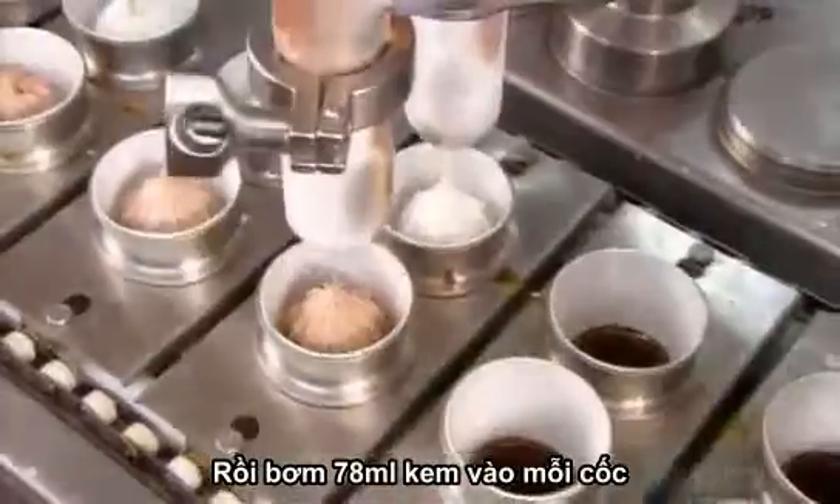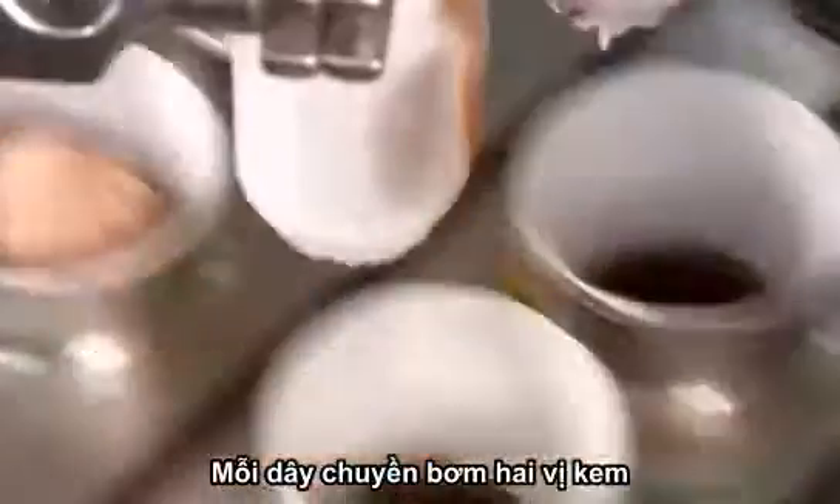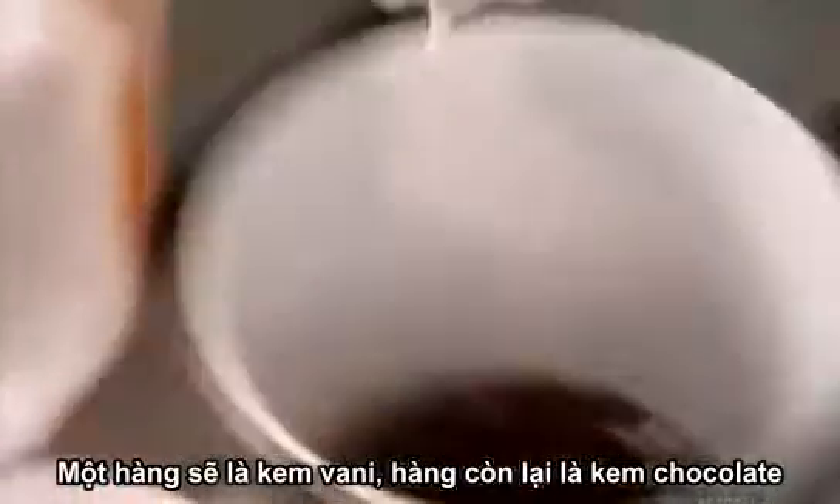Next, nozzles squirt in the ice cream filling, 78 milliliters per cone. One production line, two flavors: one row of cones gets vanilla ice cream, the other row gets chocolate.